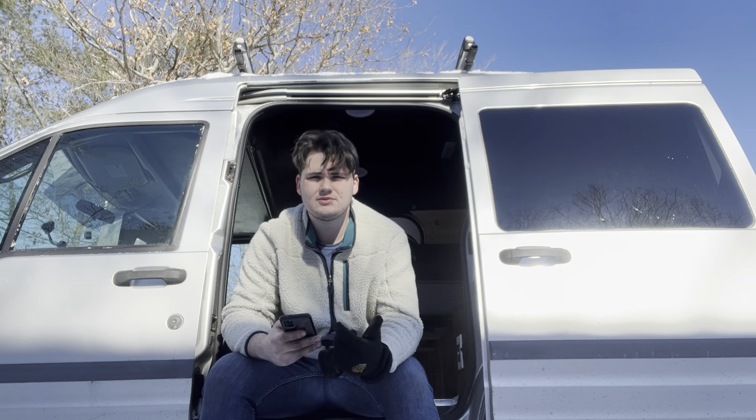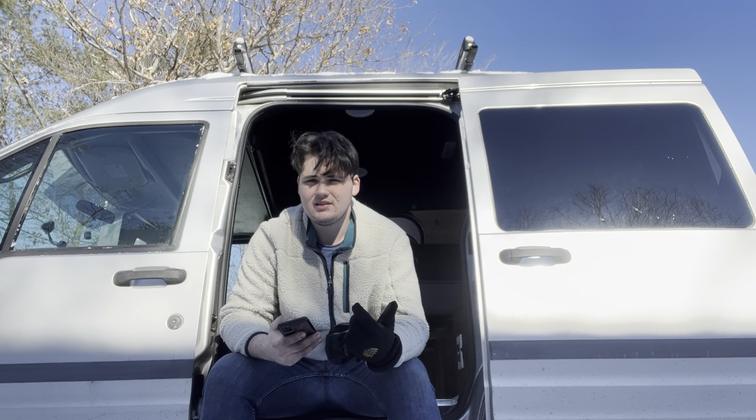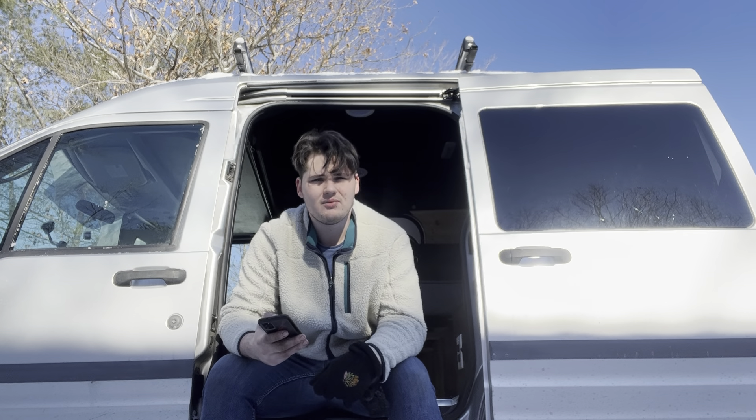First thing I want to do is just run through some raw prices. From the beginning, got the van for $3,500 — that was a pretty good deal. I got it off someone I knew, they gave me a pretty good deal on it. It does have 150,000 miles on it but it's been maintained, so I'm pretty happy with that.